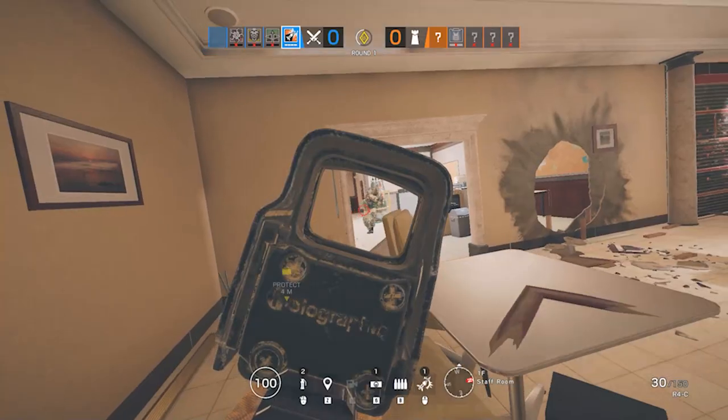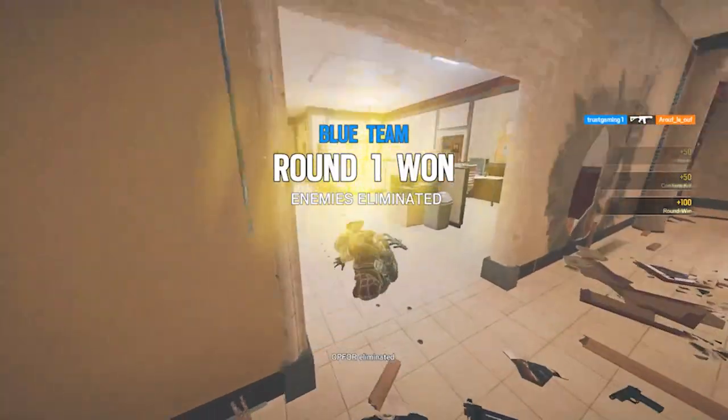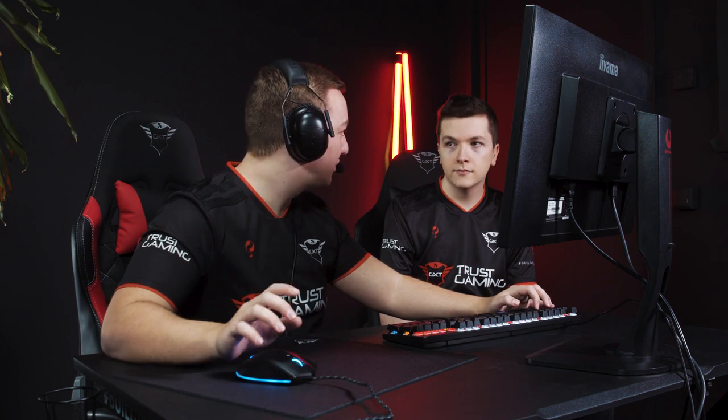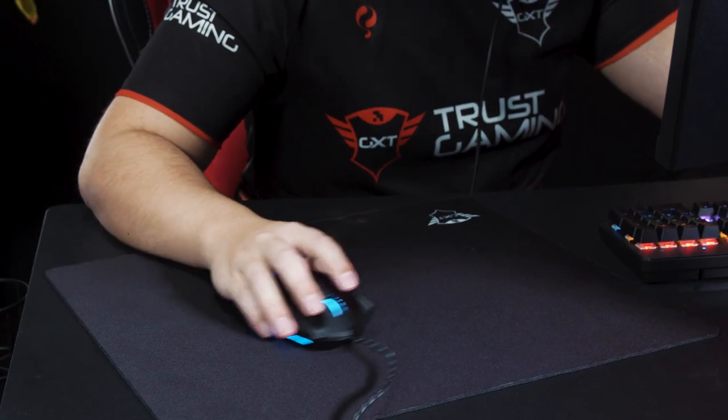It's the third round. It feels really nice — just really precise with the aim. Really easy for me to adjust, even though it's the first time I've played with this mouse. All right, first round, five kills. The mouse feels really good. Really accurate sensor, feels really smooth on the mouse pad. Really comfortable in the hand as well. It's really important for me because I can get some cramps in my hand. So I'm really, really happy so far.